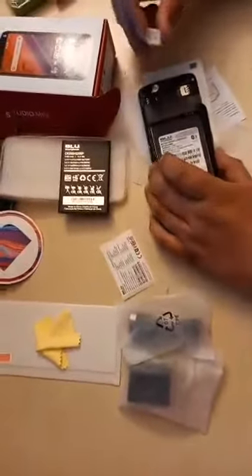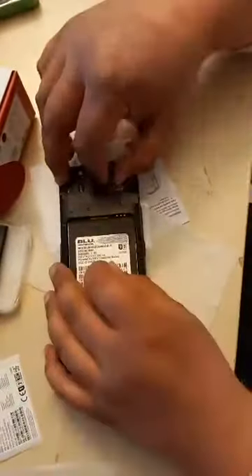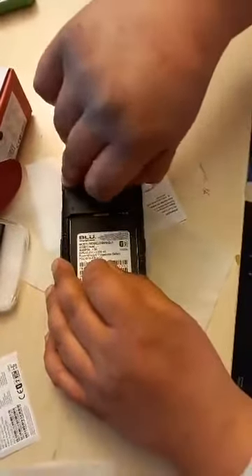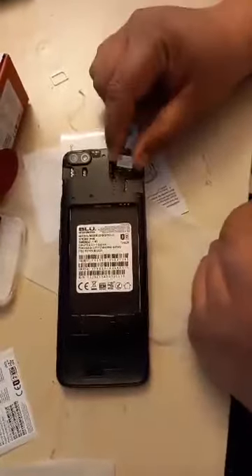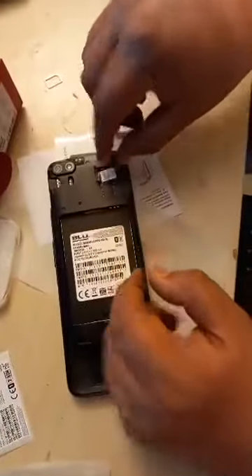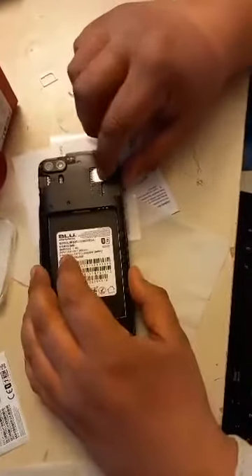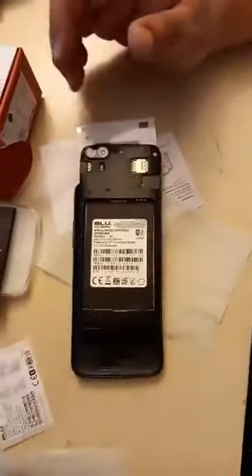We will use the SIM card. I can see both SIM card slots here are nano. It would be logical to use the first one, so we will take the nano SIM and put it in its place — like this, not like this, like this. That's good. Now we just close it.